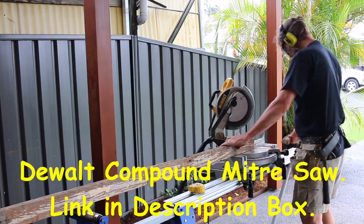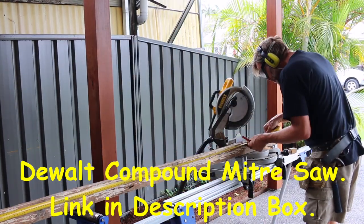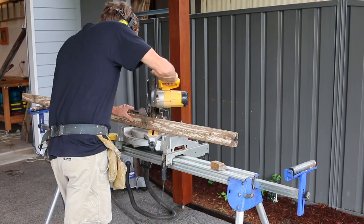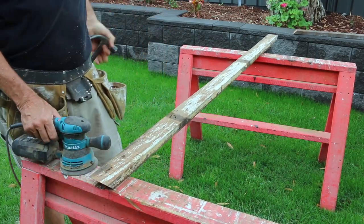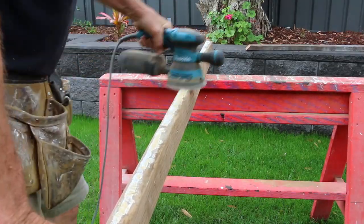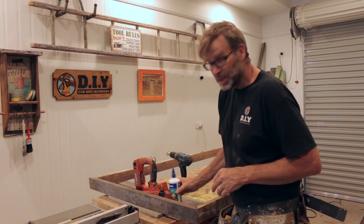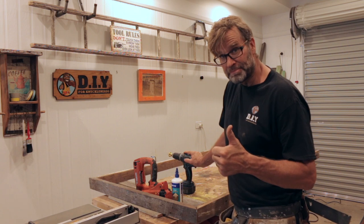I have to give credit where credit's due. I've had my old DeWalt saw here for around 10 years and all it's done is chop up gnarly old wood, and it's still going like an absolute champion. Love it. And guess who forgot to de-nail the timber and ripped up the pad on his brand new sander. The frame's now been cut to size, sanded, and now it's time to glue, nail, and screw it together.